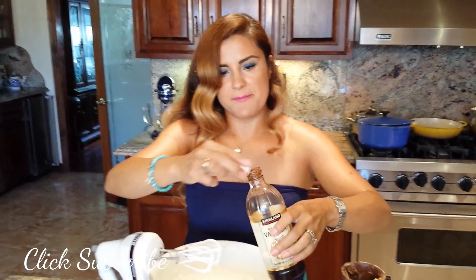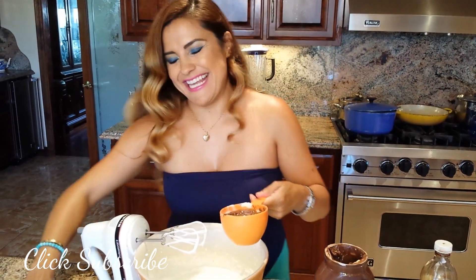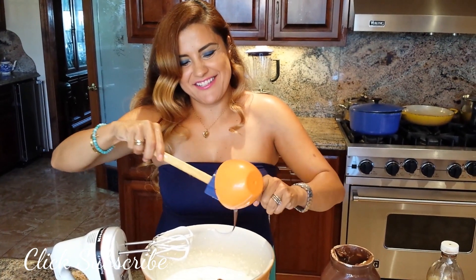Add one teaspoon of vanilla and my Nutella. I can eat this every day — actually I do, with the waffles instead. Don't tell anyone!